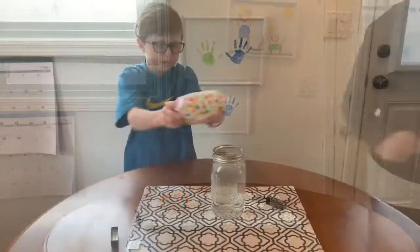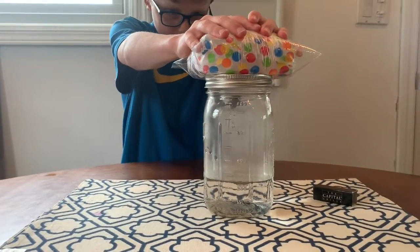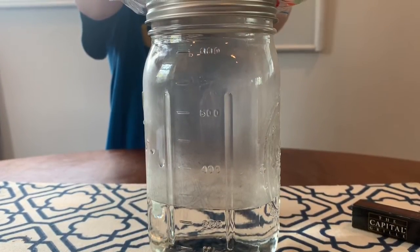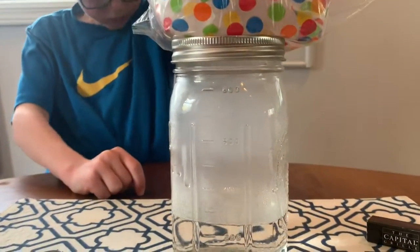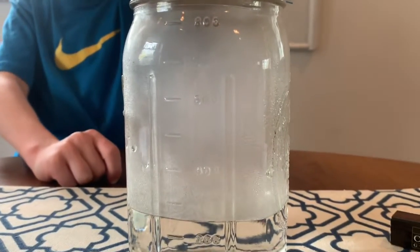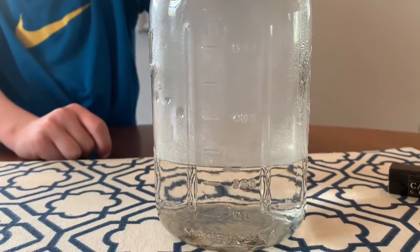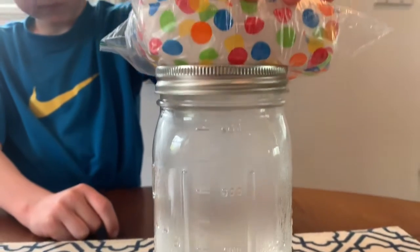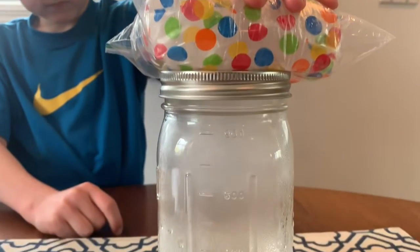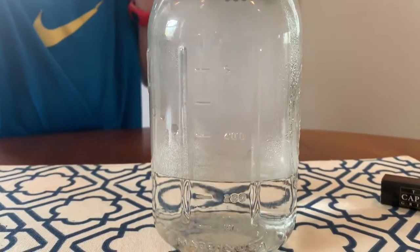Tommy's going to show you what to do next — just quickly put the ice on the top. We're going to wait and see what happens. The cloud is going to form. Look at all this condensation forming. You can see the water on the bottom and the cloud forming above the water. Tommy's still holding the ice on the top. The cool air is making the water vapor.